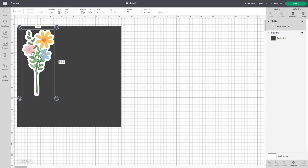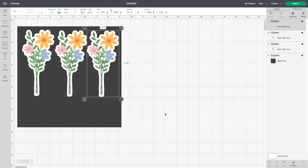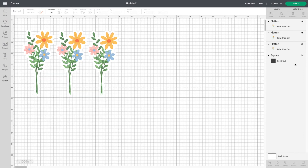So now if you need more stickers, all you have to do is duplicate them. And just remember that when you go to print your stickers, you remove the black square, and now your stickers are ready to print and cut.